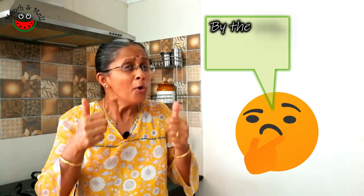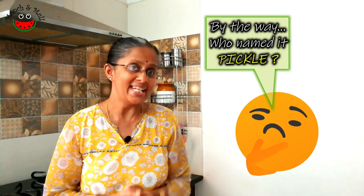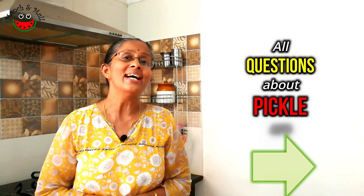The word pickle makes all of us salivate, isn't it? An Indian home without pickle is just unimaginable. How did the word pickle originate? Can we make pickles without oil? And is pickle making very difficult? Stay tuned to know the answers.